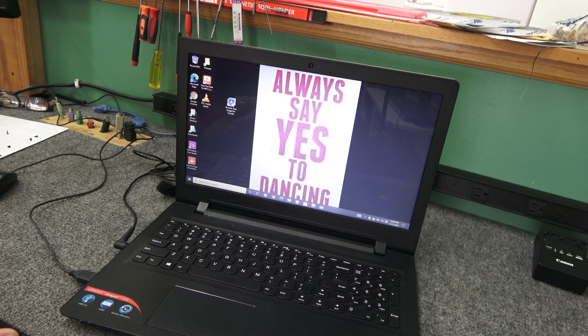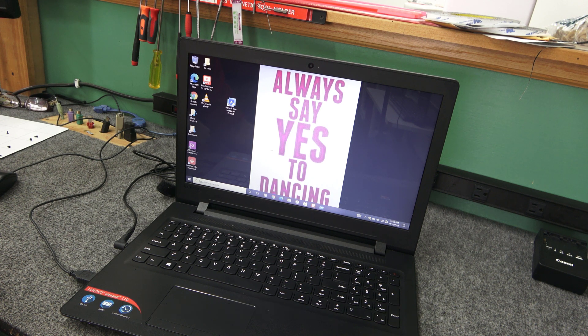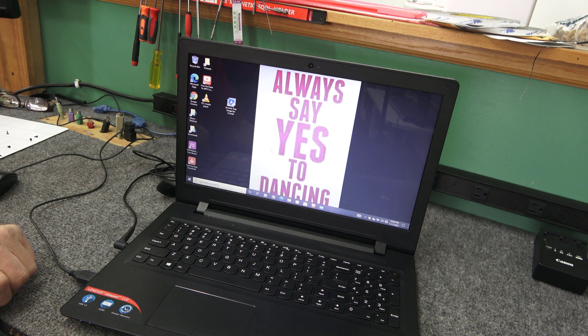Today I've got another SSD upgrade and cloning video. I'm going to show you how to do this if you're doing it at home. What I have here is an older laptop — a Lenovo IdeaPad 110, model IdeaPad 110-15ACL, with an AMD A6-7310 processor. It only has 4GB of DDR3 memory with one slot, so I'm not going to mess with that, and it has a standard 15-inch display.